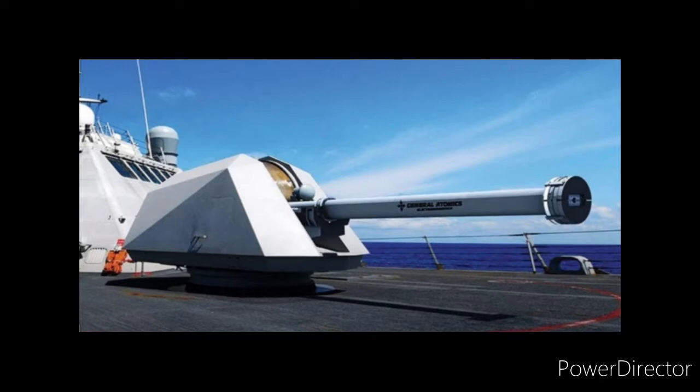This is the railgun. It's a military weapon used to shoot projectiles. The railgun is another flat earth proof.